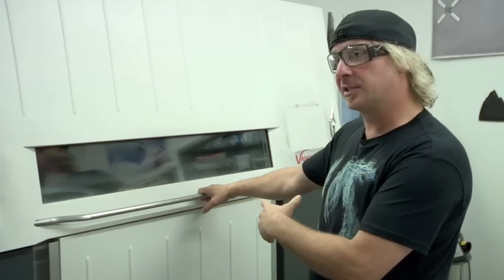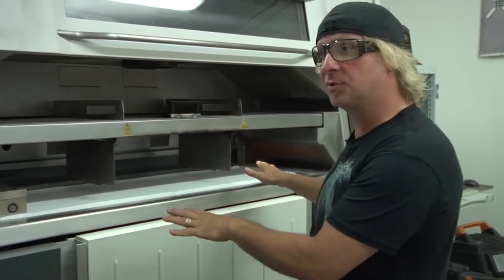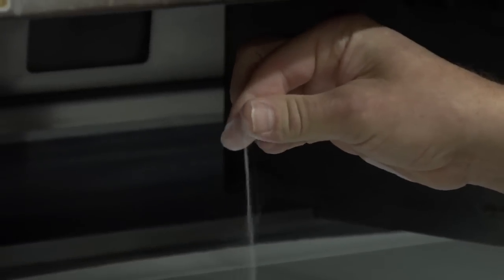This is our SLS machine. The machine heats up to about 130 degrees or so, and then the laser melts the plastic onto itself. It's like building a loaf of bread one slice at a time.